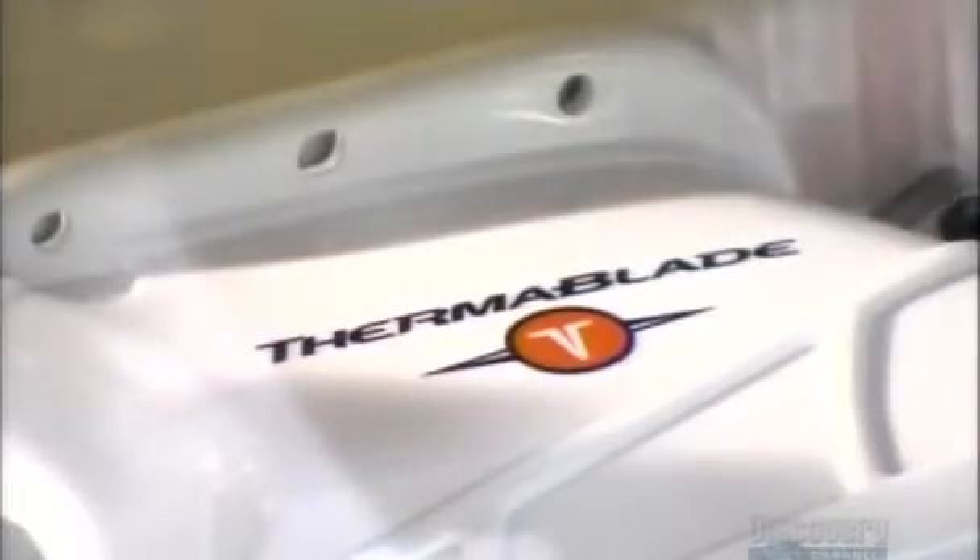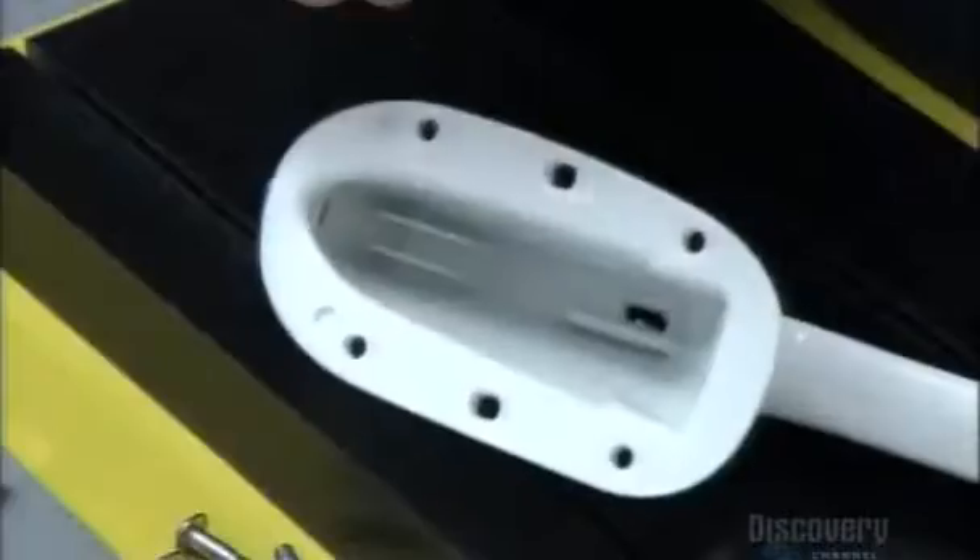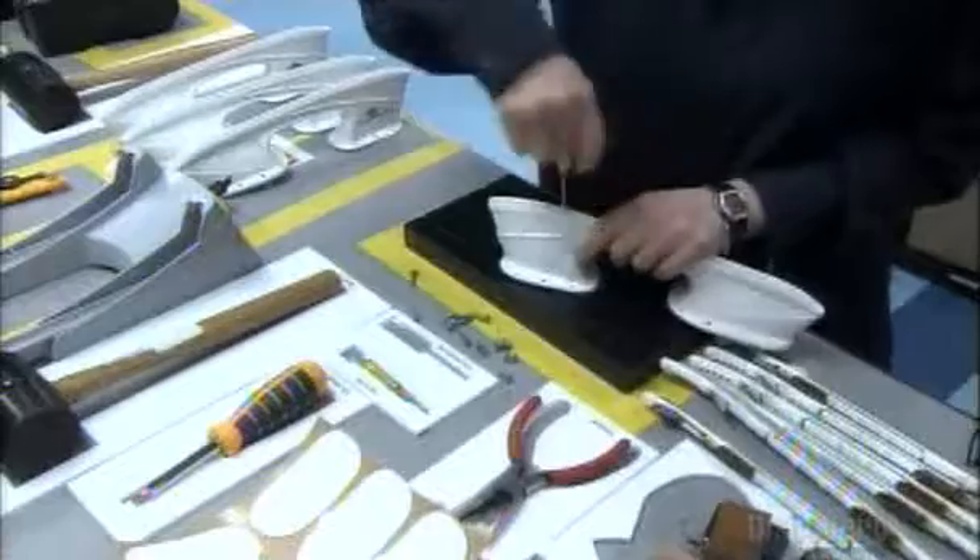A printer heat-presses the brand name and logo on the heel. The logo sits over the flexible proximity sensor, or the on-off button, that a technician wraps around the battery. Then she buries the combined unit into the heel of the blade holder to protect it from moisture and impact, and locks it into place.